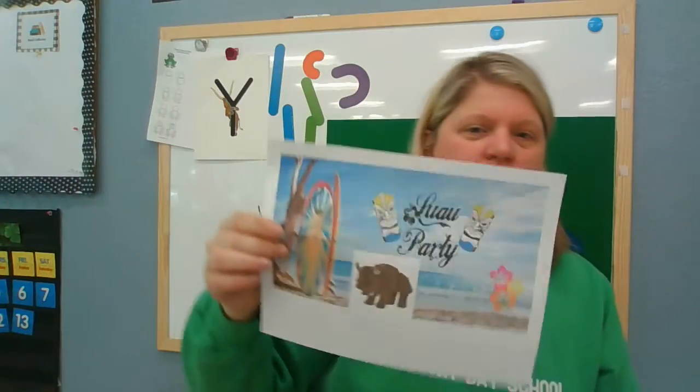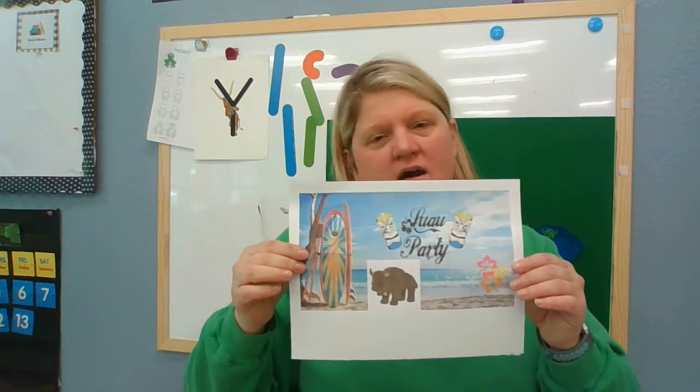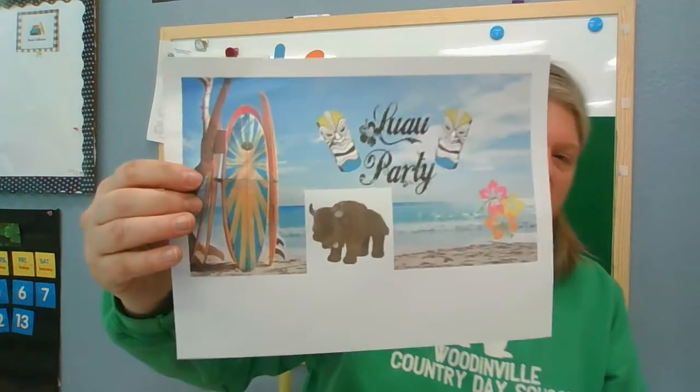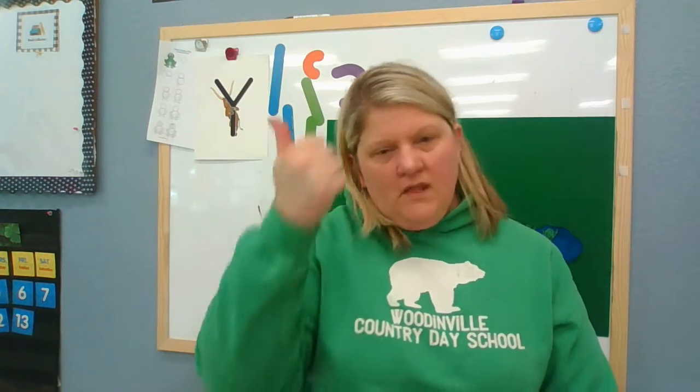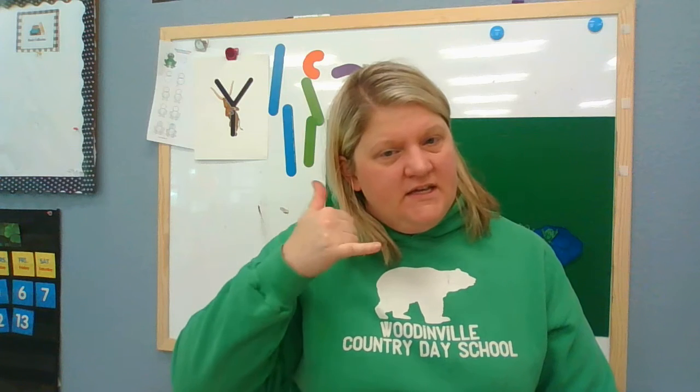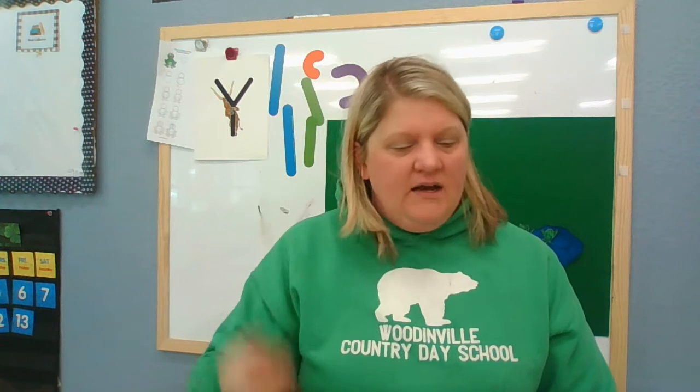Do you think Yancey has to wear sunscreen? No, I don't think so. So I asked Yancey, I said, hey Yancey, what do you want me to do with the kids? And Yancey said, I need you to teach them the sign for Yancey Yak. I need you to read them my favorite story about yakety yakking, and I need you to sing my favorite song with them. So that's exactly what I'm going to do.